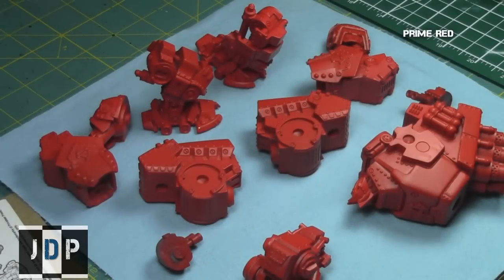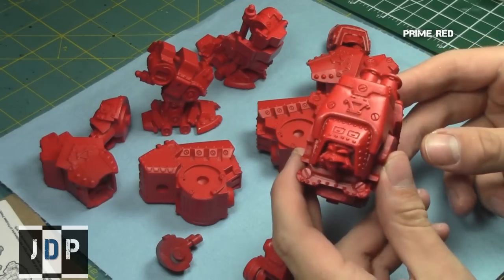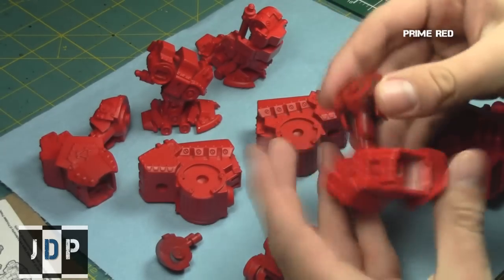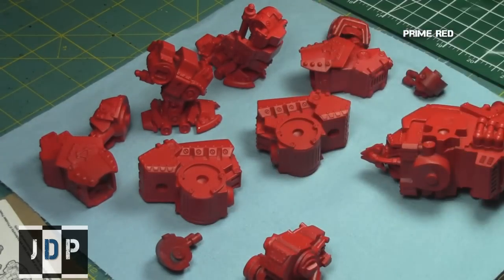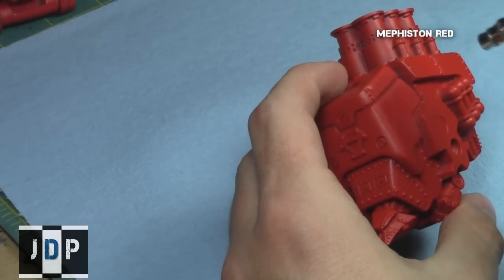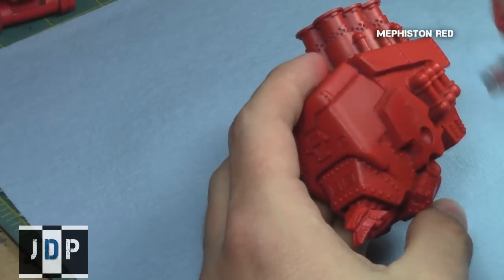I began by priming all of the pieces of the model red using Army Painter Pure Red. This is kind of an intermediate between Kador Base and Kador Highlight, and it's basically the equivalent of GW's Evil Sun's Scarlet. This is just to save a lot of time, seeing as the primary color of the model is red.